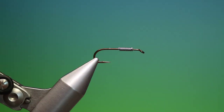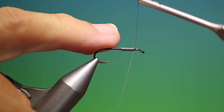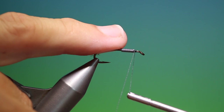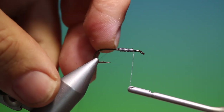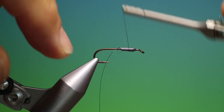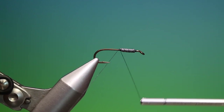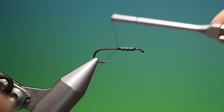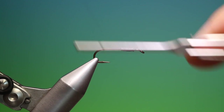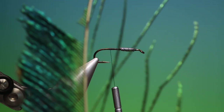I've got Sheer 14/0 black tying thread. We'll just attach this to the front of the lead wire to make a little stopper, then go over the lead wire and back to form a stopper at the back. Then we need to go back a little ways.